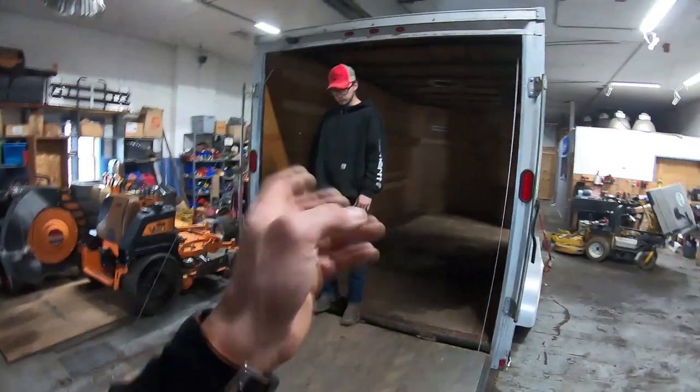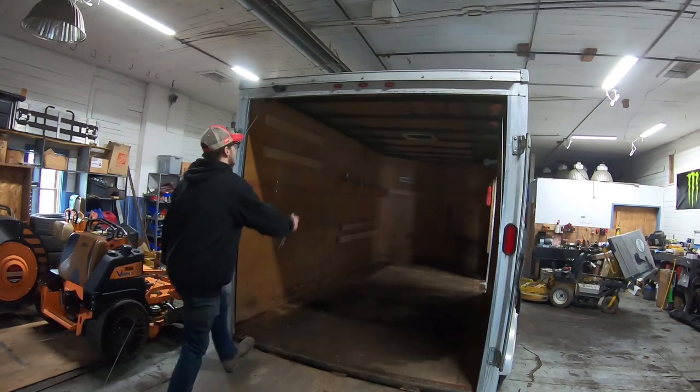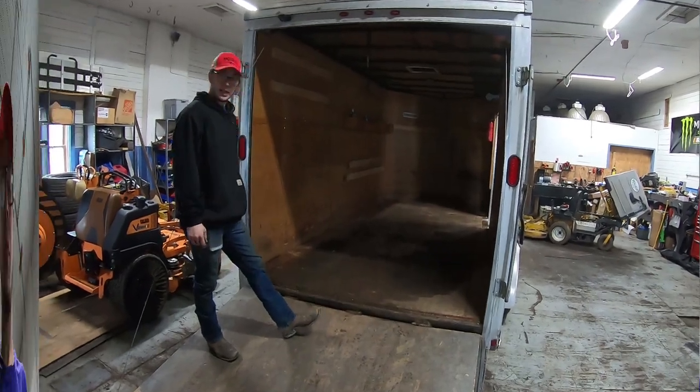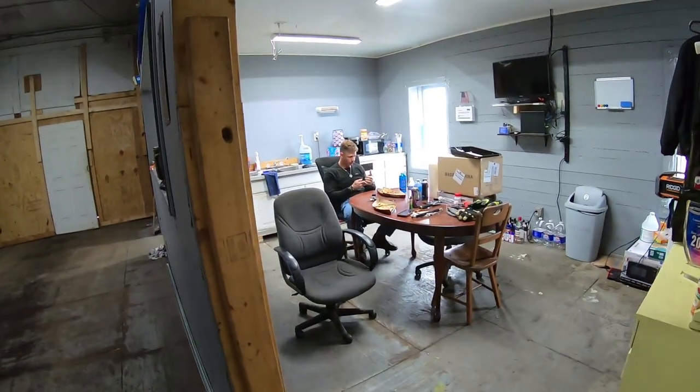So we're going to paint it, and then make a final decision on how and where we're rehanging our racks and get that done. Let's get at it! We'll let this guy eat his lunch.